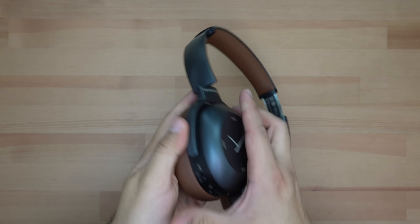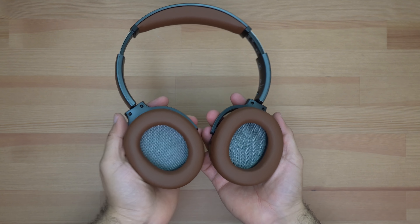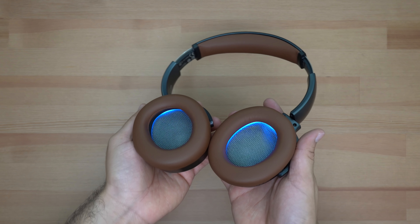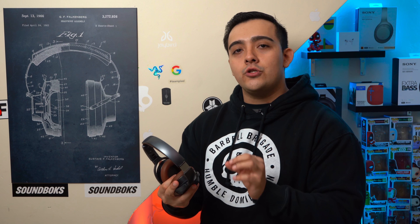Now I want to address the Lagoon ANC's perhaps most interesting and unique feature — their light-up ear cups. Even though they look cool, I don't really think they're all that useful. Personally, I just wish Beyerdynamic would focus on the correct things before throwing in gimmicks like light-up ear cups. What I mean is that from what I can tell, these headphones don't have an ambient mode.